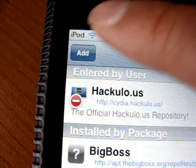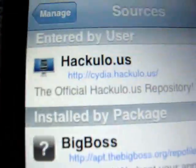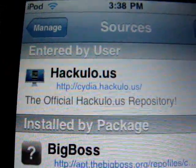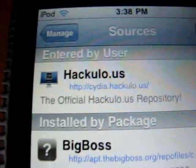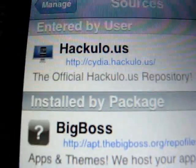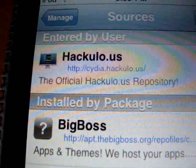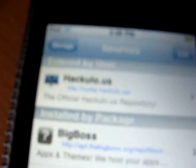When you go to Add, it's gonna look like this. This is what you add: HTTP colon slash slash Cydia dot Hackulo dot US slash. I'll say it again — HTTP colon slash slash Cydia dot H-A-C-K-U-L-O dot U-S slash. That will be in the link so you don't have to keep playing it back just to get it.